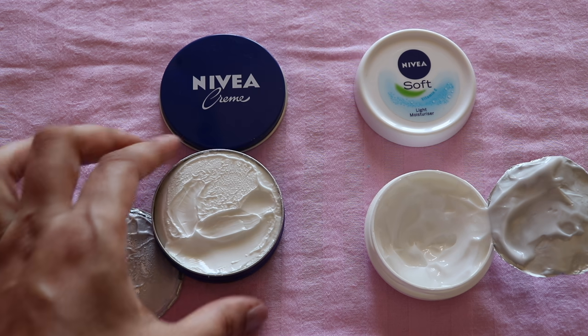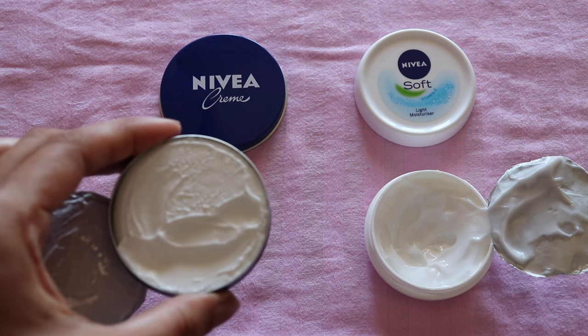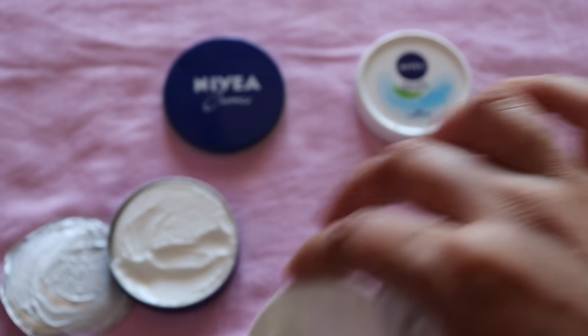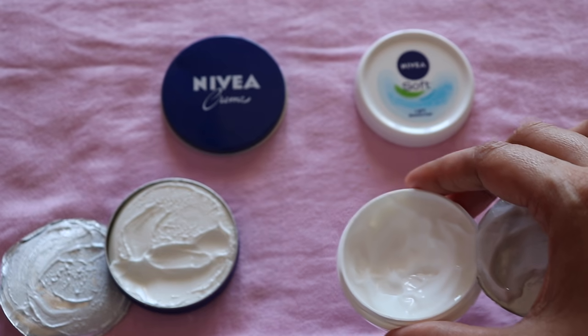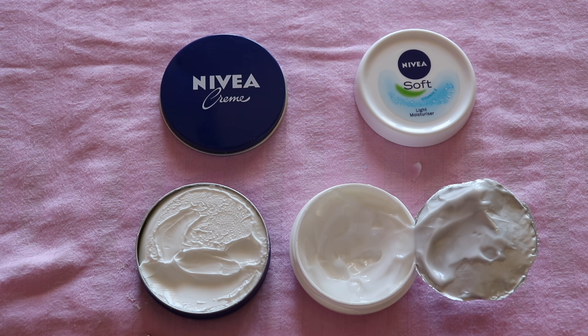Now if you want to talk about fragrance, Nivea Cream has a very light, mild, sweet fragrance. The Soft Light Moisturizer has a slightly stronger fragrance compared to the Nivea Cream, but it is fresh — not bad at all. It has a very fresh fragrance, just a little bit more prominent.